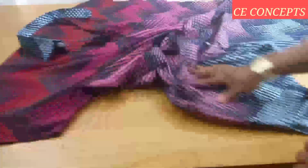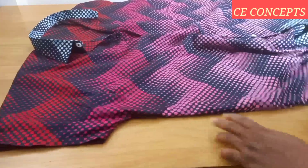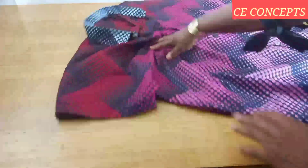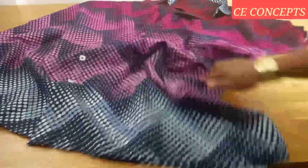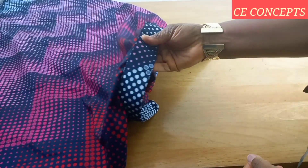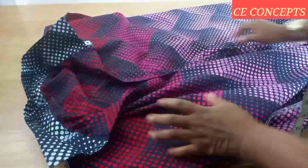Look at the dress — it's looking gorgeous! This is the collar, the buttons, the sleeve, the slit parts, and the back. This is how the inside looks.